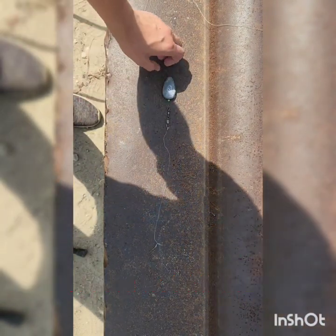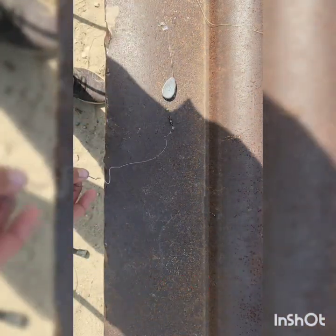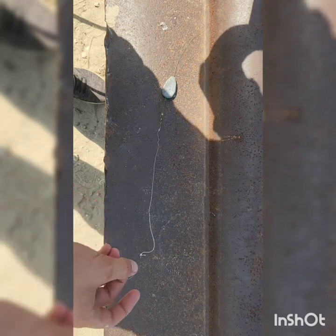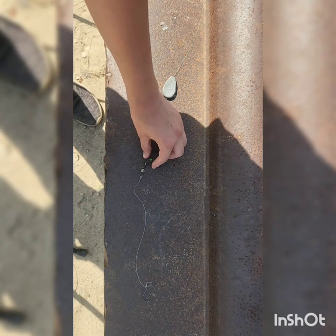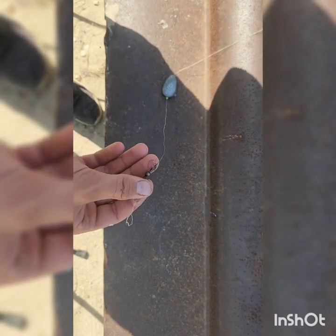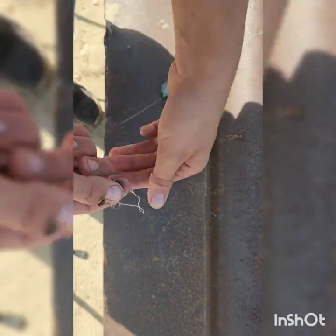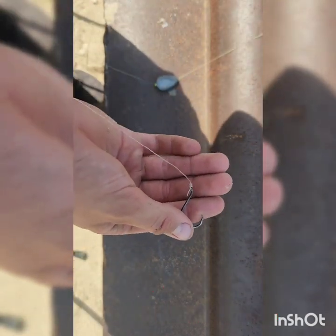I've got a 3-ounce weight here. I don't really need one that big, but it's alright because it's running through the line, so if a fish comes and picks that up, it'll stay on the bottom — the fish can pull it all it wants and won't detect it. Then just below that I've got a bead, and if you don't have a bead, after an hour or so even 4 or 5 casts, this knot will be all frayed. Then I've got a snap and swivel, and here I've got a circle hook — I think it's about 2 or 3 aught.